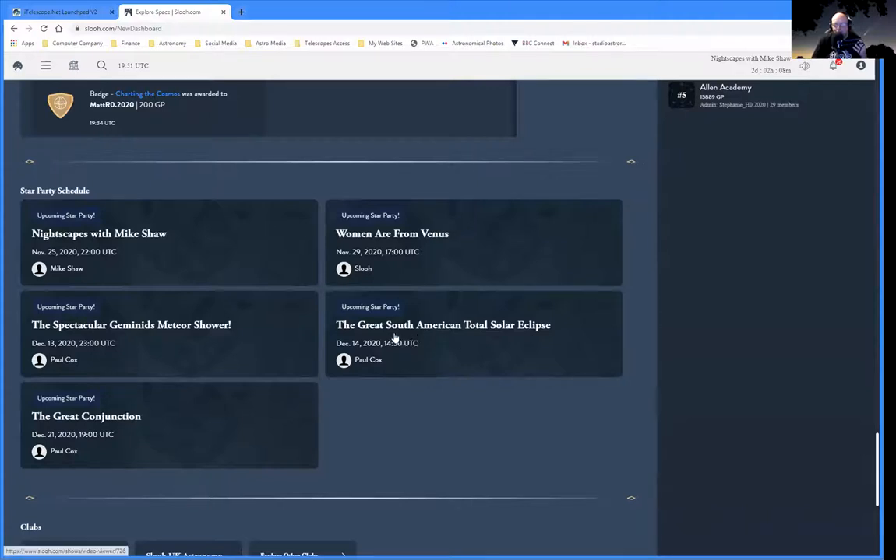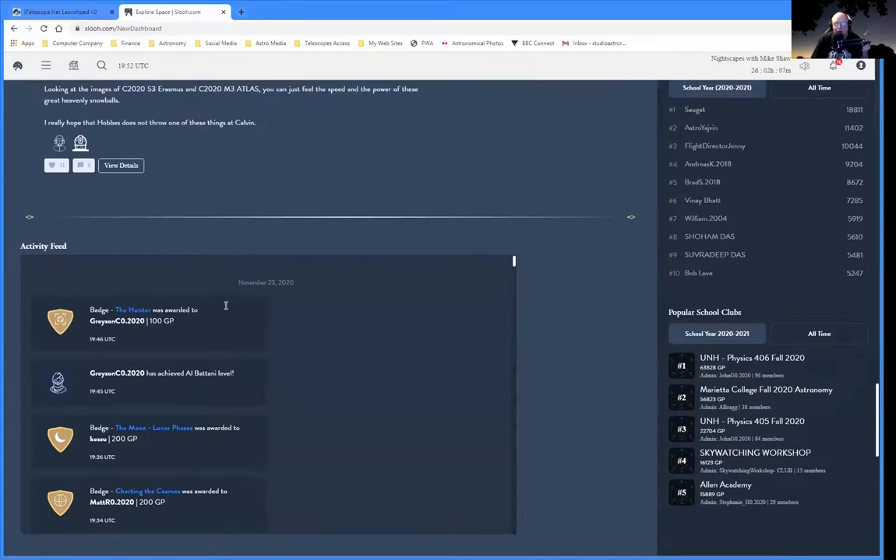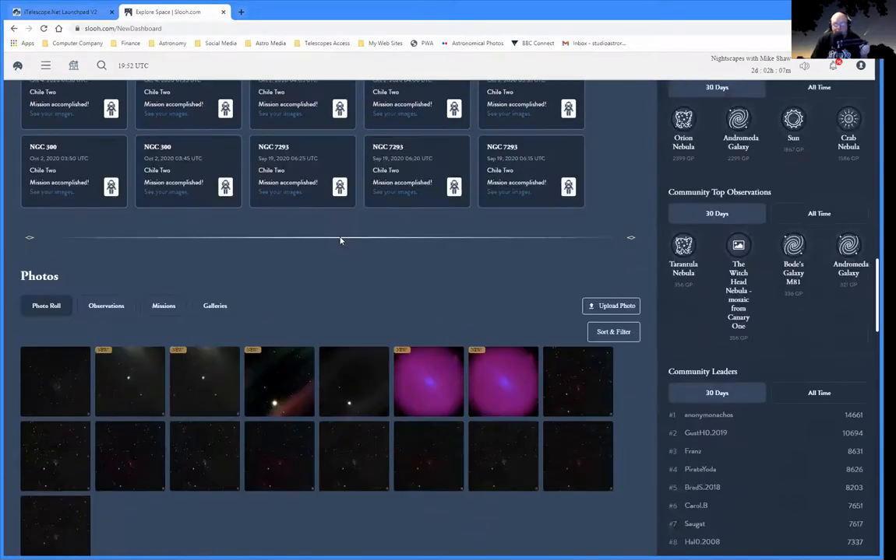Within SLU there are clubs — the Astronomy Showcase Club, the Ptolemy Club for new users. These clubs are like little worldwide astronomical societies that run their own star parties. There's no extra cost to join these star parties — it's all part of joining SLU. There's even a great South American Total Solar Eclipse upcoming star party, and a Great Conjunction star party on December the 21st — the conjunction between Jupiter and Saturn — probably run from the Chile telescope.